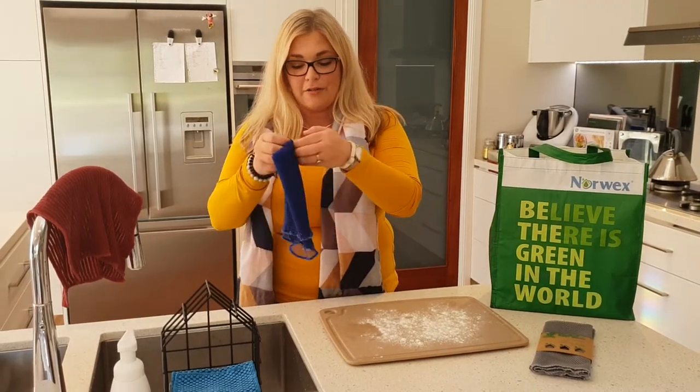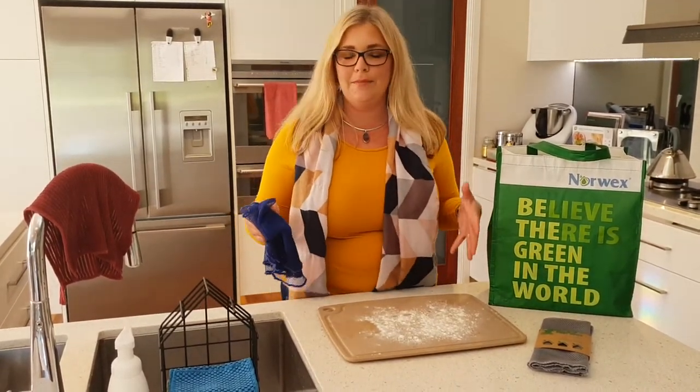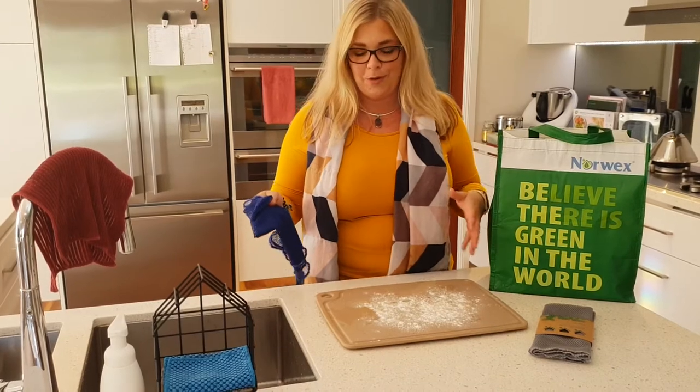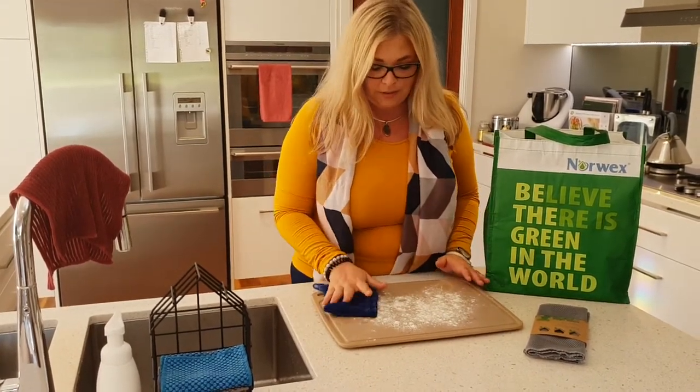I just wanted to show you how great these are when it comes to flour on your bench. I know a lot of us mums love baking for our children for their school lunches and then have this mess to clean up, especially if the kids help you. So getting this netted dishcloth and just picking this up —